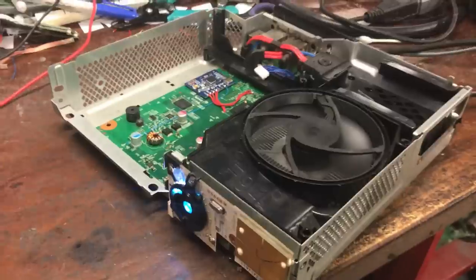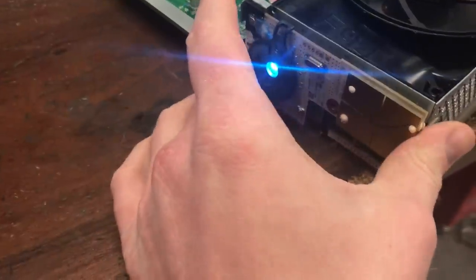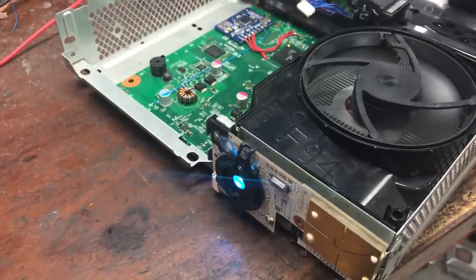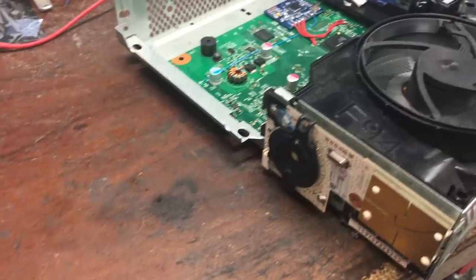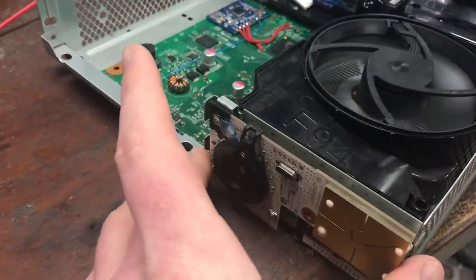Look at that — first boot and it boots right up. That's sweet. Sometimes it can still take a little bit, but it doesn't overheat and turn off or stop glitching like the ACE chip did. That's all that matters — as long as it boots every single time I turn it on, that's what I want.